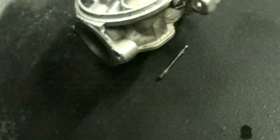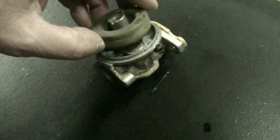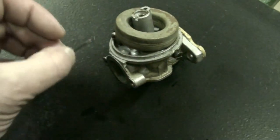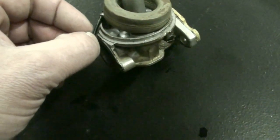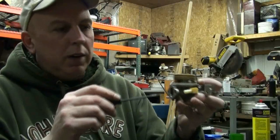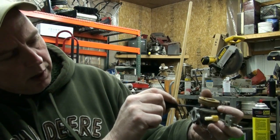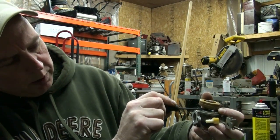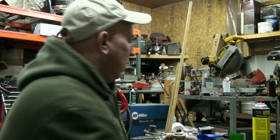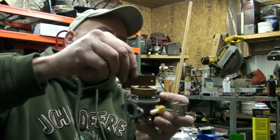Now we're going to take it and reinstall it back into the carburetor like so. Then we're going to take our roll pin and put it back in. The next step is setting up and adjusting our float. We're going to take a small screwdriver and poke it in where that tab is, and we're going to push up on it and press-bend down on the float so our float will fall down a little bit lower. We're going to keep adjusting this until we get our limit right.